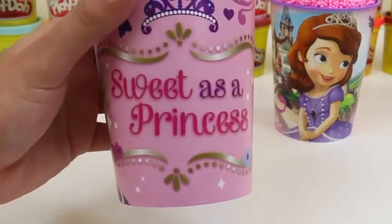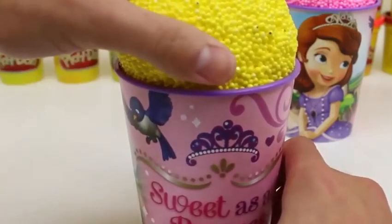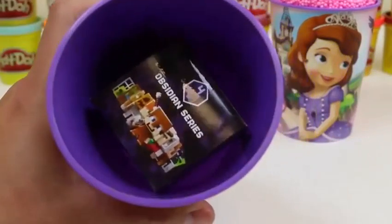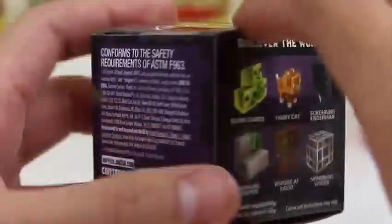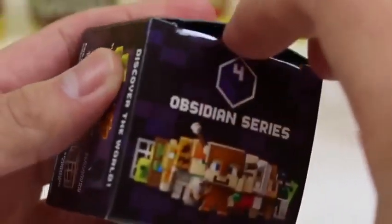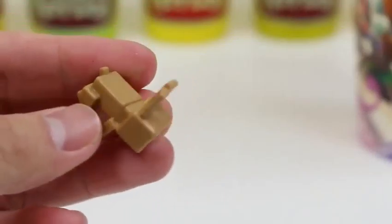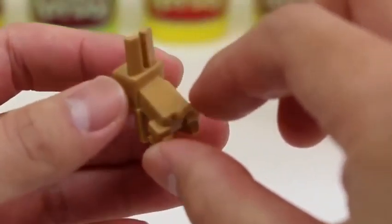Let's move on to the second cup! Sweet as a Princess! If that's you, give this video a thumbs up! I can't wait to check this yellow foam out later! We got a Minecraft minifigure blind box! This one's Series 4! Here's a Rabbit! This thing's really cute too! I don't think I ever found this one, so it's going to my collection!